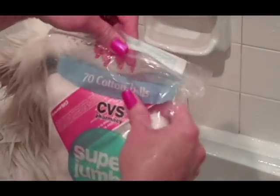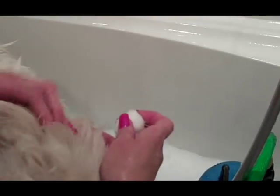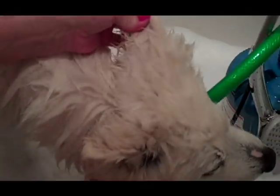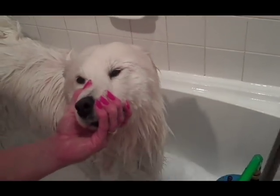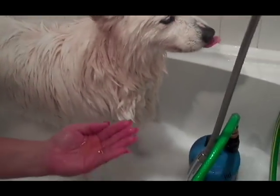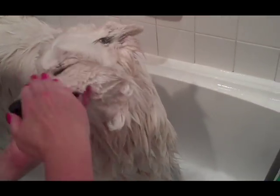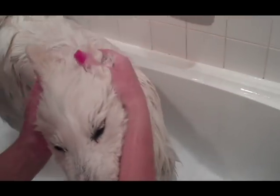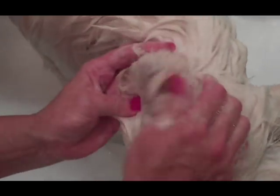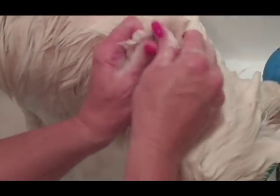We're using normal super jumbo cotton balls to put into the ears of the dog. You put them straight down into the ear, and what that does is block water from going into the ear. We need to clean around the ears because Samoyeds tend to get a waxy ear buildup. The cotton ball keeps shampoo from going inside while you get some of that shampoo along the inside of the ear.